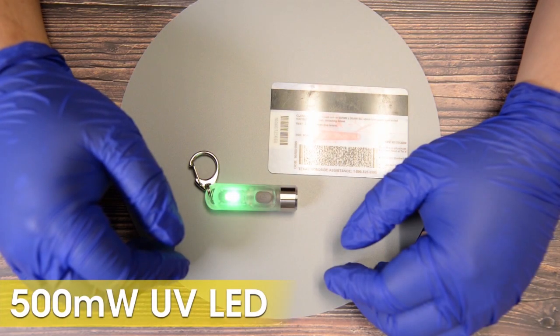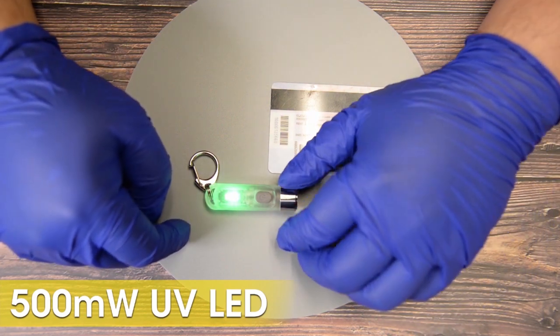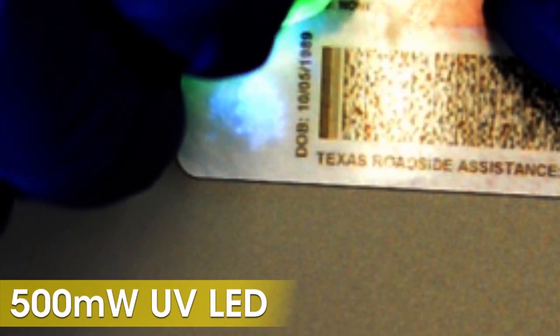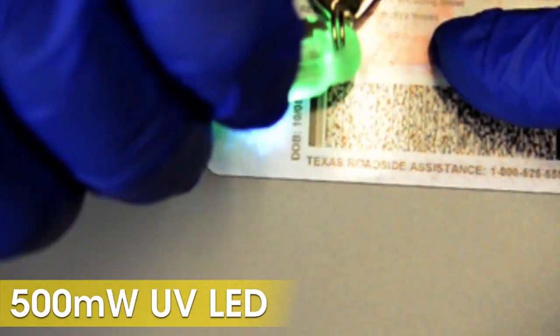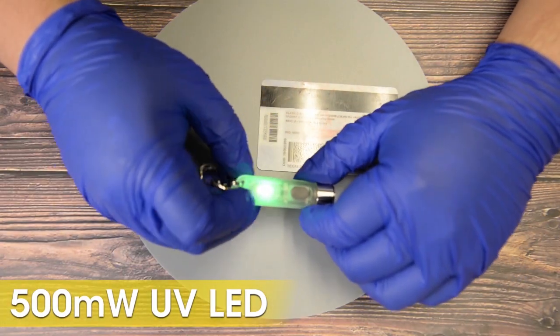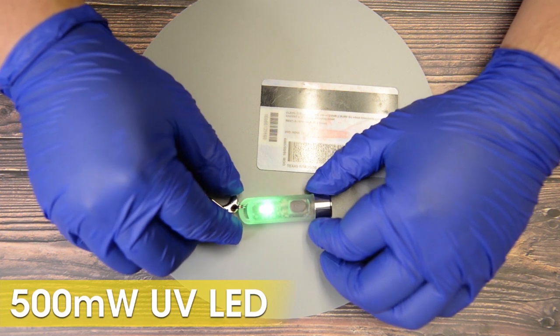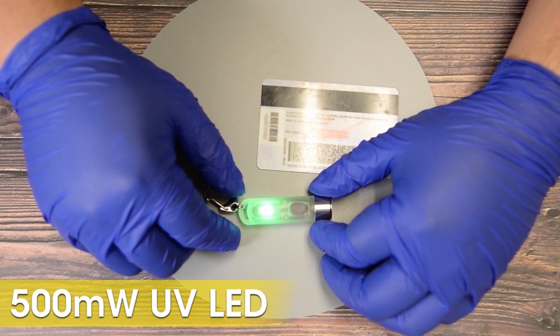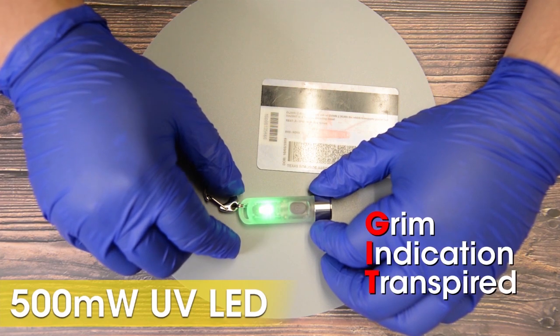The first auxiliary function of the TIKI-GITD is its 500 mW UV LED. This can be used to check the veracity of IDs. Or, it can also be used to reassure yourself that a very clumsy nun dropped her highlighter on the bed of this two-star motel, and that what you are seeing is not a grim indication of transpired depravity.